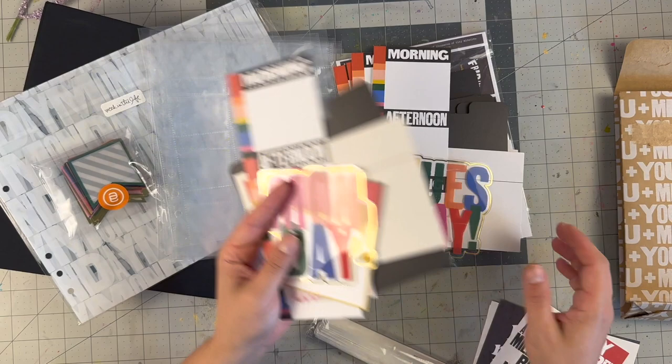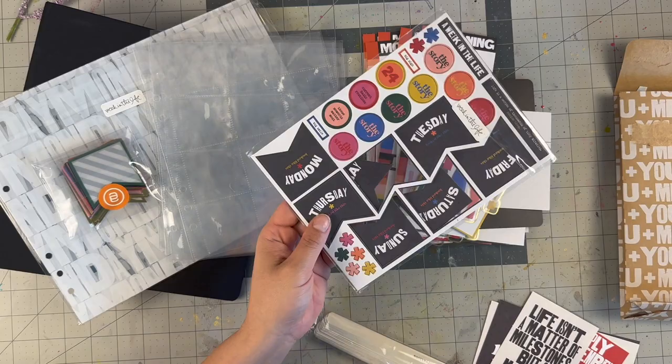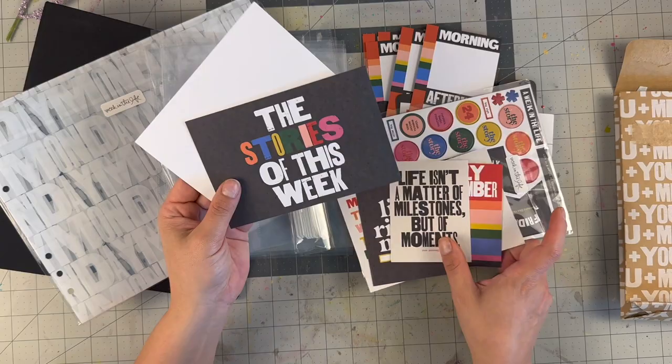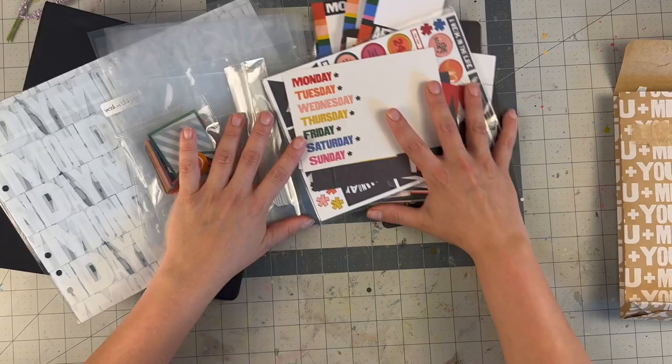I've already organized the kit into piles for each day. It also came with chipboard pieces that fit into the two-by-twos. There are tiny phrase labels with days of the week, and the random story-of-the-week cards that many people use for titles and their reason why. Those few one-off cards will be incorporated into the project as well.